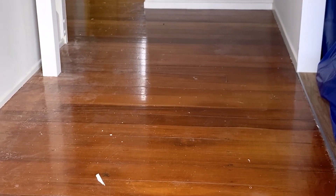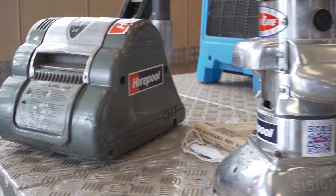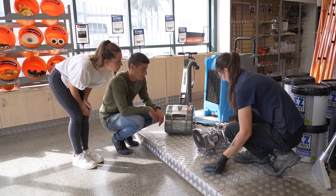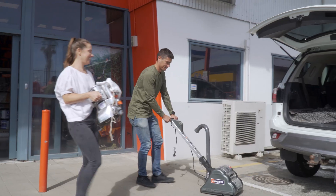One of our favourite DIY tasks is restoring our hardwood floors by sanding and sealing them ourselves. We hire the drum sander and floor edger from our local Hirepool branch, making sure we get a quick rundown before getting stuck in.